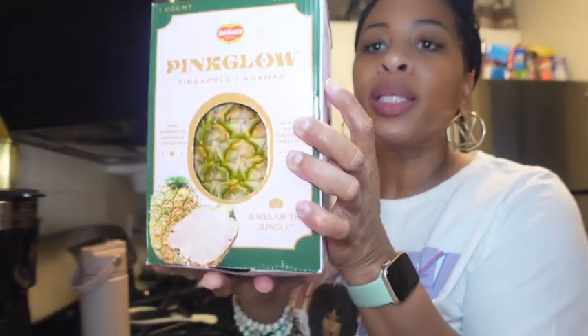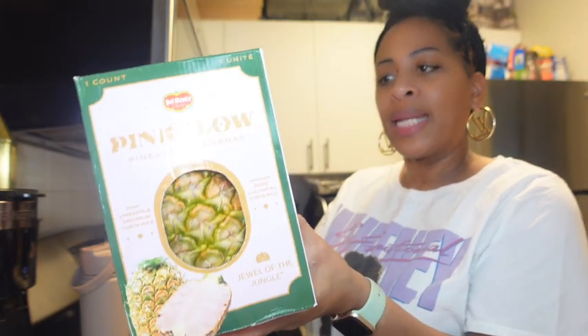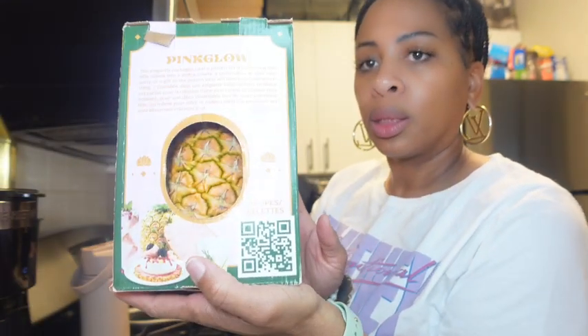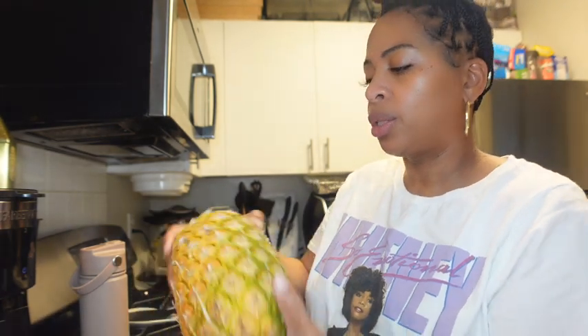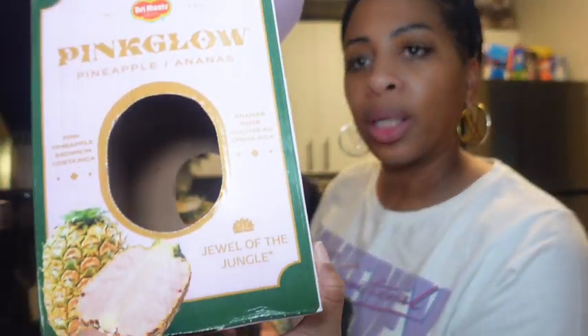Here is our pink pineapple. It comes in a nice pretty box that says 'The Wild Jewels of the Jungle.' She doesn't have the sprouts or leaves like a normal pineapple - as you can clearly see on the box. Nice and soft. Oh my gosh, it smells so good. Let me just get a photo first and then we're going to cut her open and see what she tastes like.